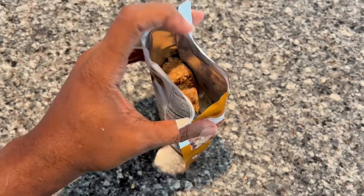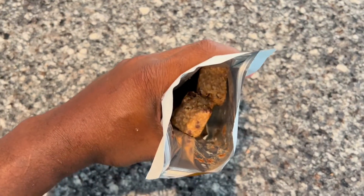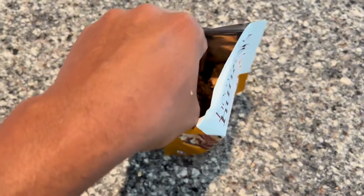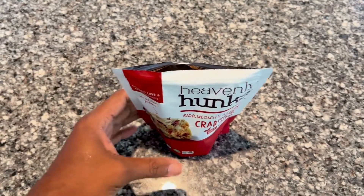Next we have peanut butter chocolate. If you love peanut butter, you'll like this one. The butter flavor is rich and creamy with a kick from the chocolate chips in it.